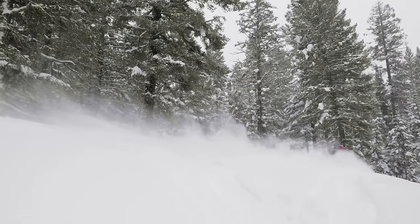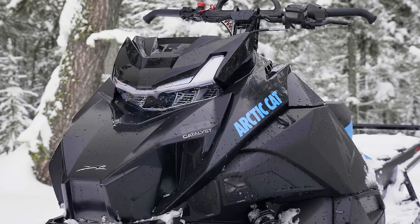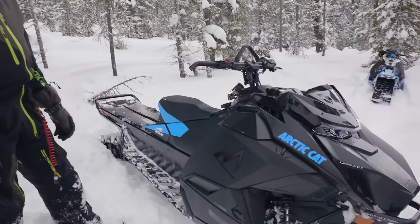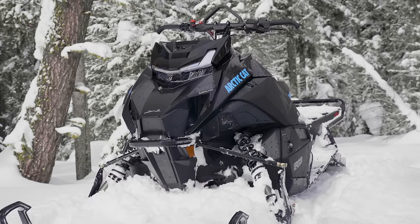Hi, my name is Andy Beavis, I'm the mountain product team manager at Arctic Cat, and I'm here today to look over the new Catalyst with you and go through some of the new features and benefits. This is an all-new platform for us — we've been working on this for at least five years in different configurations.